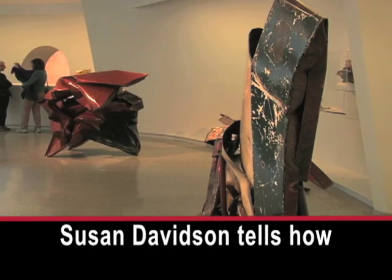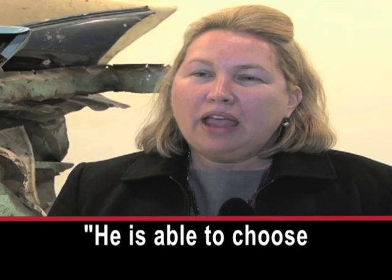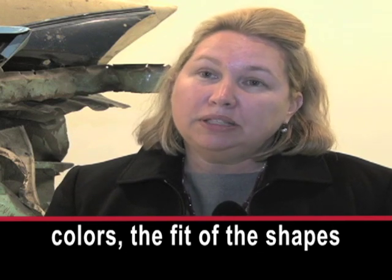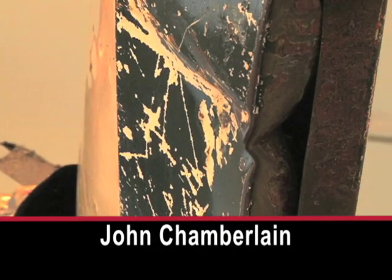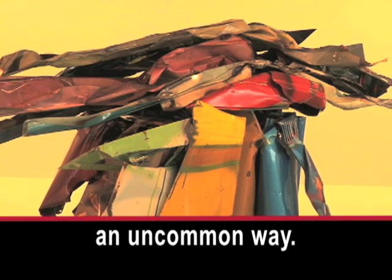Susan Davidson tells how he reshaped the cars. He is able to choose the positioning of the colors, the fit of the shapes that he brings together, and the sound that the metal makes when he assembles it. She says John Chamberlain used common materials in an uncommon way.